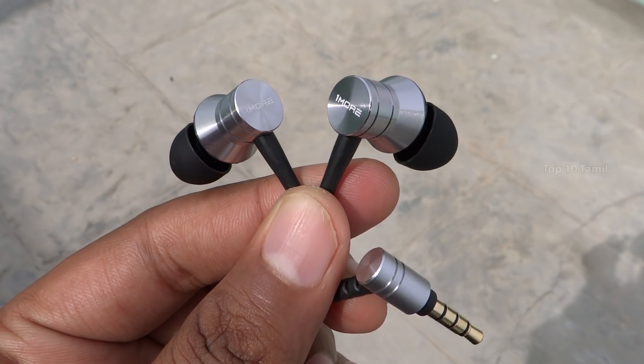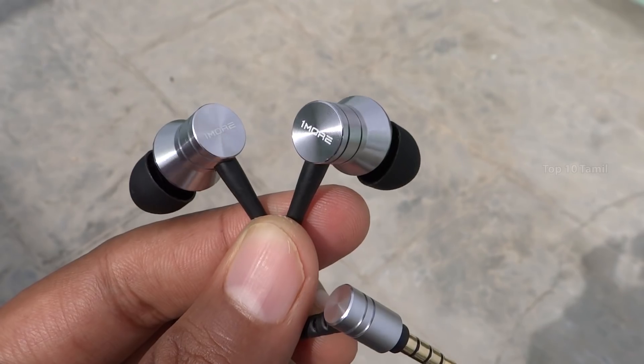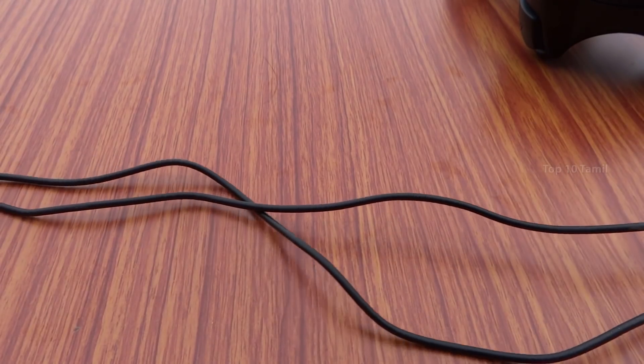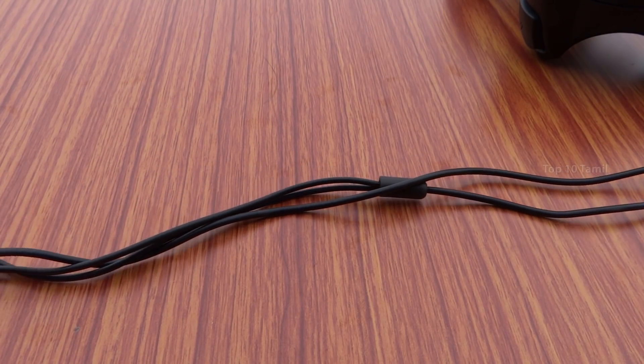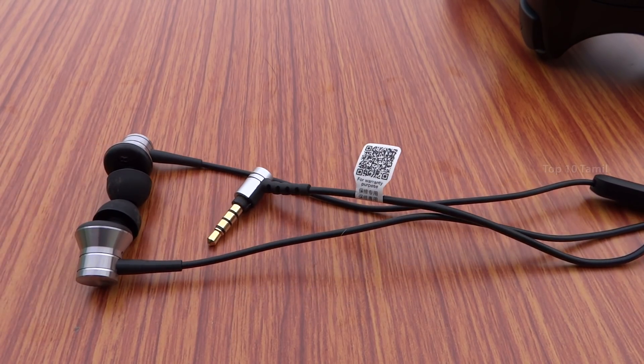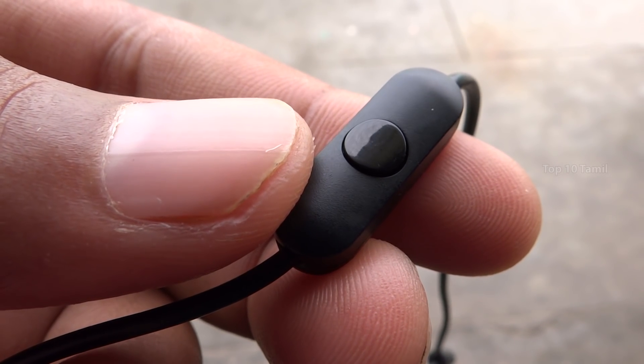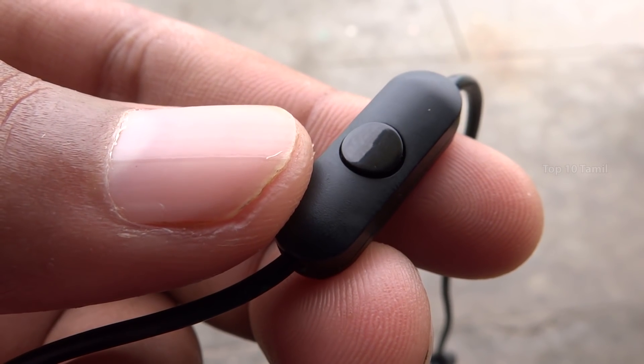This earphone has a full metal body with a very quality design. At the top of this earphone, we have a very high quality build. There is also a high quality button for call, cut, music, and pass functions.